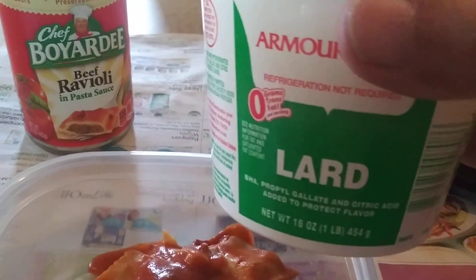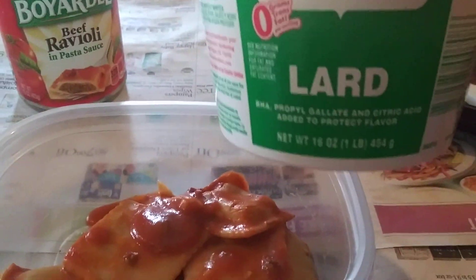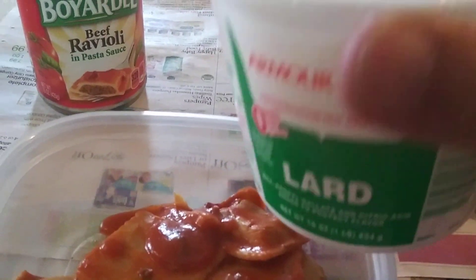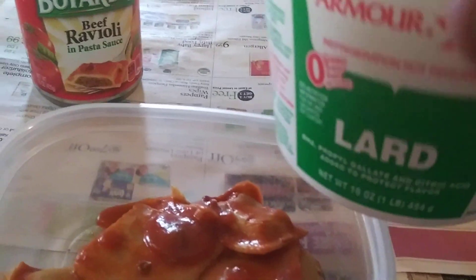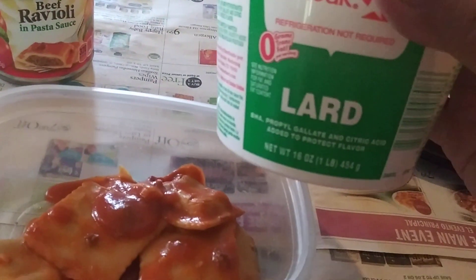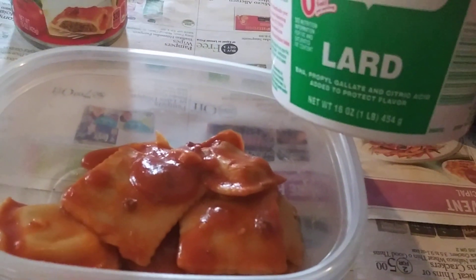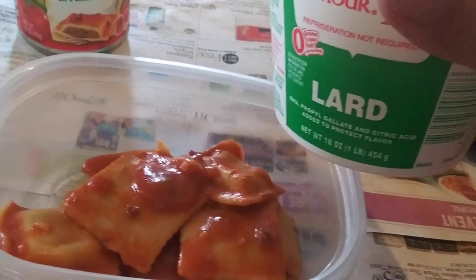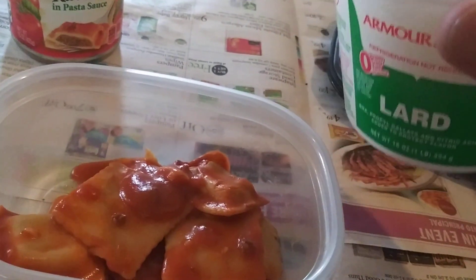I've got lard — nobody uses lard but me. This is Armor lard, okay. You can see the lard in the container. I take a teaspoon — or soup spoon, whatever you want to call it — of lard and I put it in there.